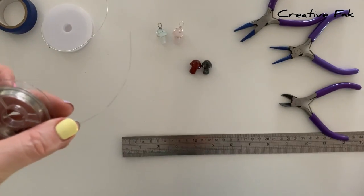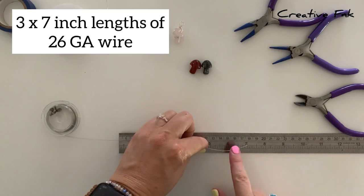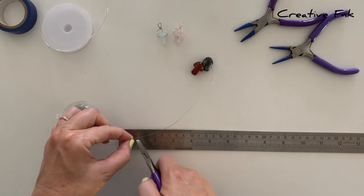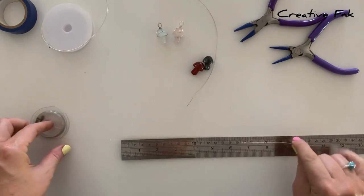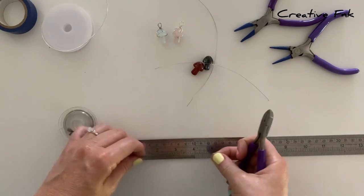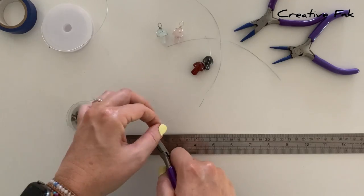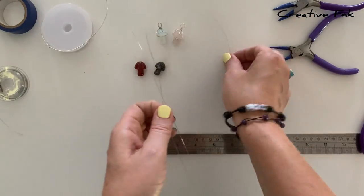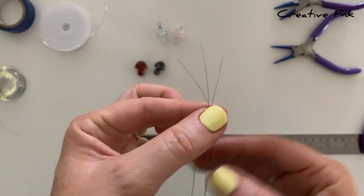For the smaller wire, we're using 26 gauge wire and we need three seven-inch lengths, so I just measure and cut them to length. We've got our three seven-inch lengths of wire here, but we're going to start with just two of them.